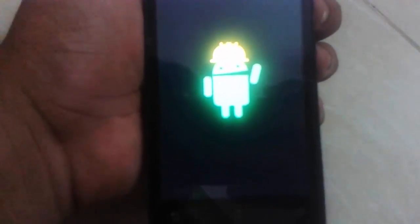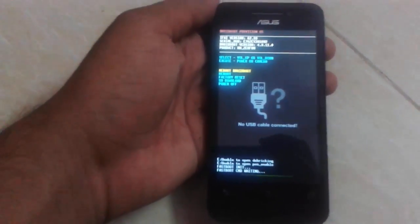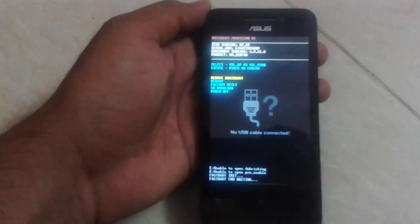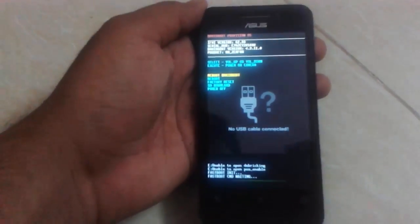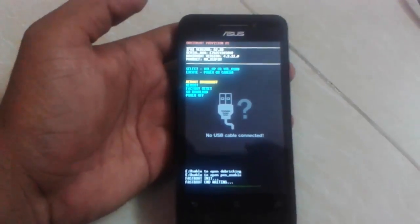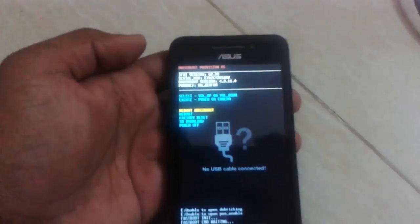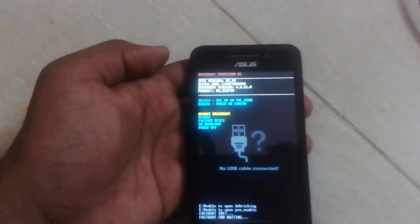Now you can see that we have booted our device in droid mode. I pressed the volume up button plus power key at the same time to place my mobile in droid boot. Let's see what options we have inside the droid boot.